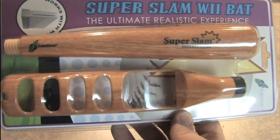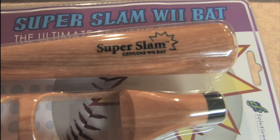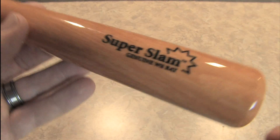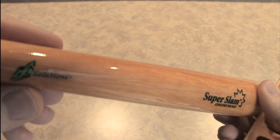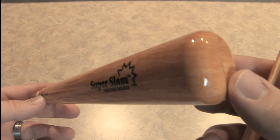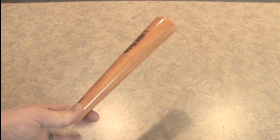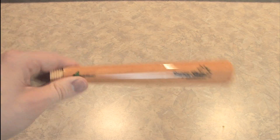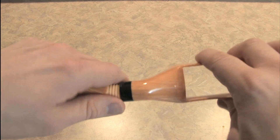Let's take a look at the Super Slam Wii Bat — the genuine Wii Bat. This thing isn't terribly complicated; in fact, it's quite simple. The Super Slam has a wood grain pattern on there to make it look more like a baseball bat. It's fairly small — not anywhere near the size of a real baseball bat — and it's quite light, from G6 Solutions. You screw it together like this.